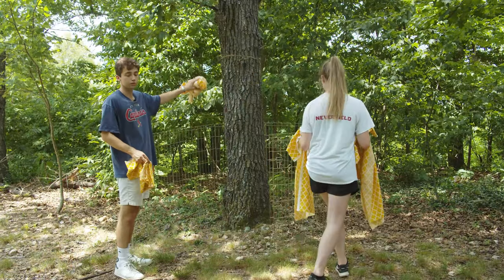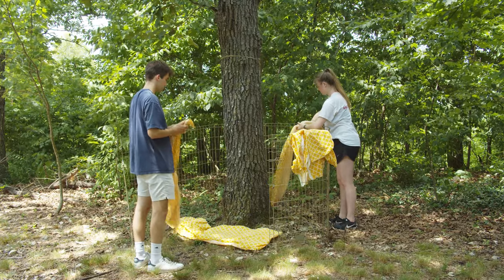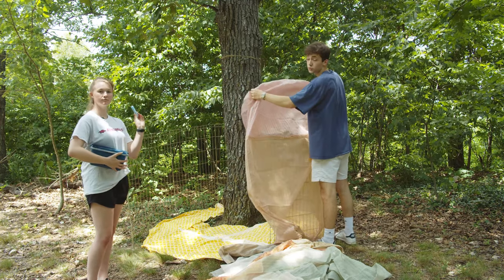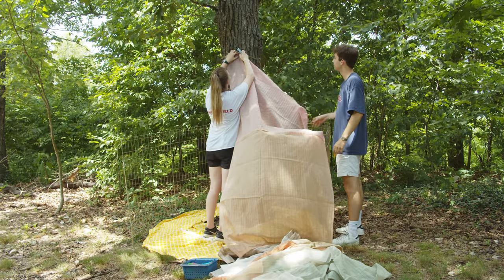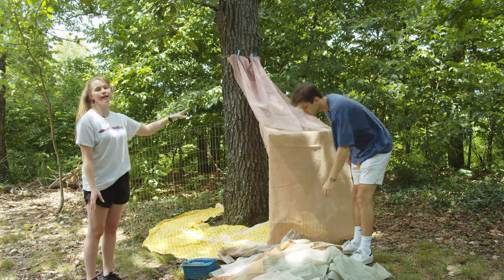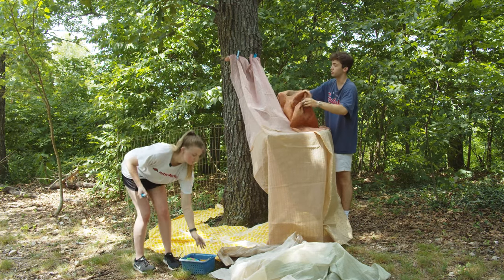Before we get started putting on our roof, we're going to lay down some fabric to be our floor so we have something to sit on besides the hard rocks. For our roof, we have a bunch of old fabric that we found, and Grace is going to take a clothespin and connect it up to the rope tied onto the tree. We're utilizing the tree, utilizing the rope, and making more of a canopy than a flat roof like we saw in the cardboard fort. A roof can be a lot of different things — it doesn't have to be a solid surface. These are soft fabrics but they're still going to be a roof.